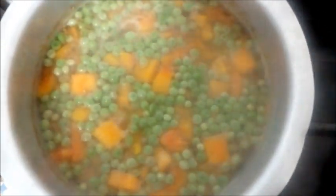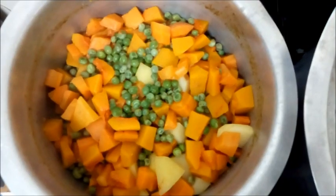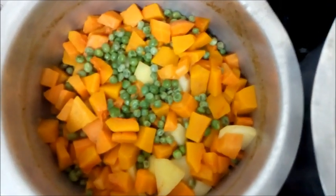My vegetables are almost boiling. At this point I'm going to drain the water and keep it aside so I can use it as stock. This is how it looks when I've drained.